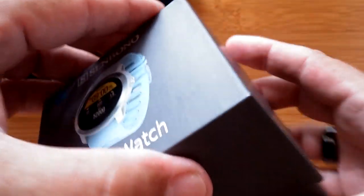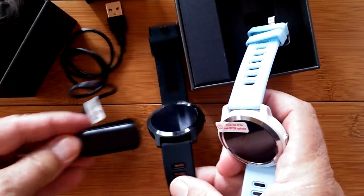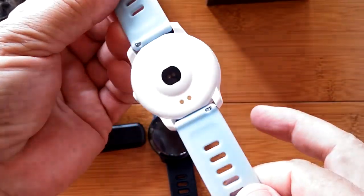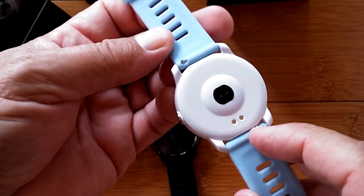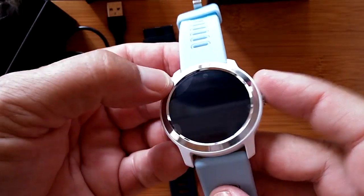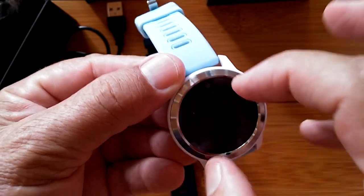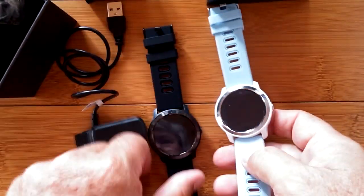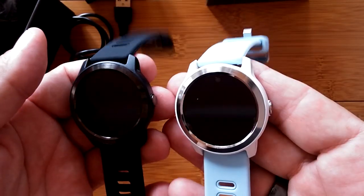The second one should be the same watch just in a different color. Everything is different — the body of the watch is different. Let's put them side by side. Take the little cover off on this one as well. We've got a baby blue band with a white body. There are other colors available in both the band and the body — you can check that on the product link below. There's a little screen protector on it with some bubbles; you can press to move those out or just lift it off.